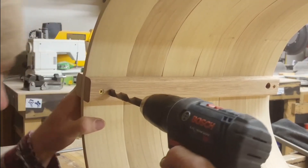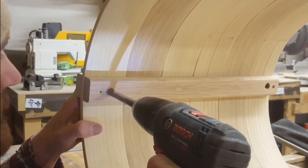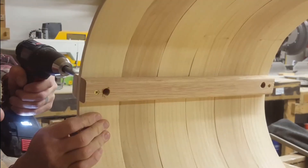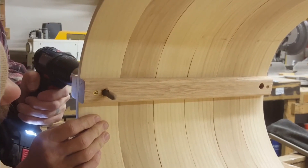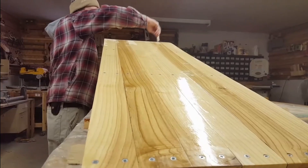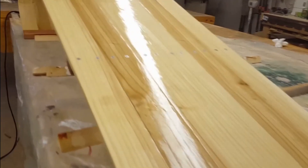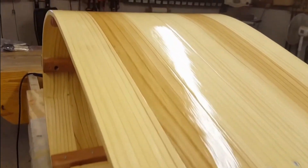Then I drilled the last two holes for the ropes. I could have done this earlier at the drill press but I wanted to make sure all of my holes lined up perfectly, so this was the best time to make a clean hole all the way through the sled. I applied three coats of polyurethane — that gives you a really nice surface to touch and also a perfect surface for applying wax to the bottom of the sled later.